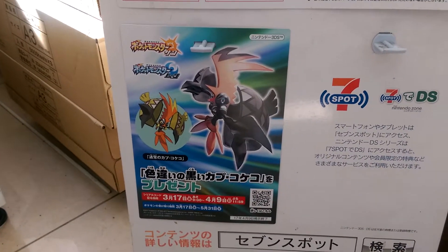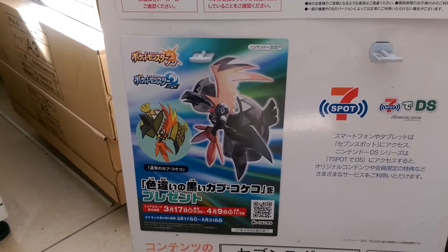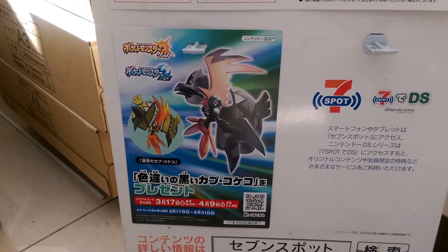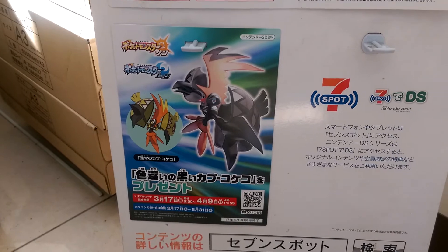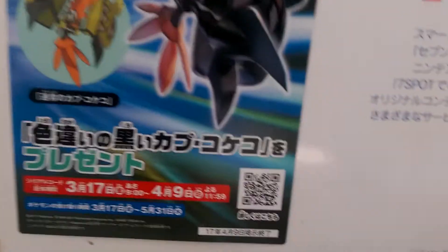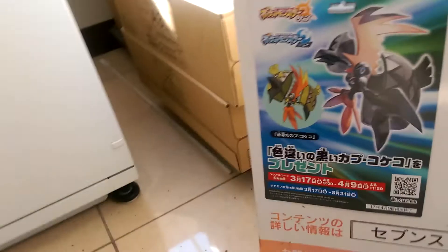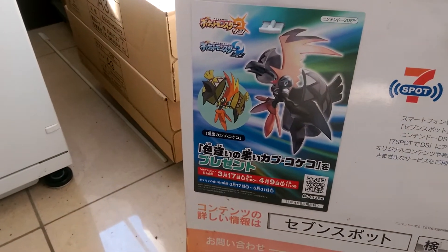Aloha and welcome. My voice is a little bit low because I'm in public, but this is how you get your Kapu Kokeko, or your Tapu Koko. You actually have to scan this here and it tells you exactly what you got to do.